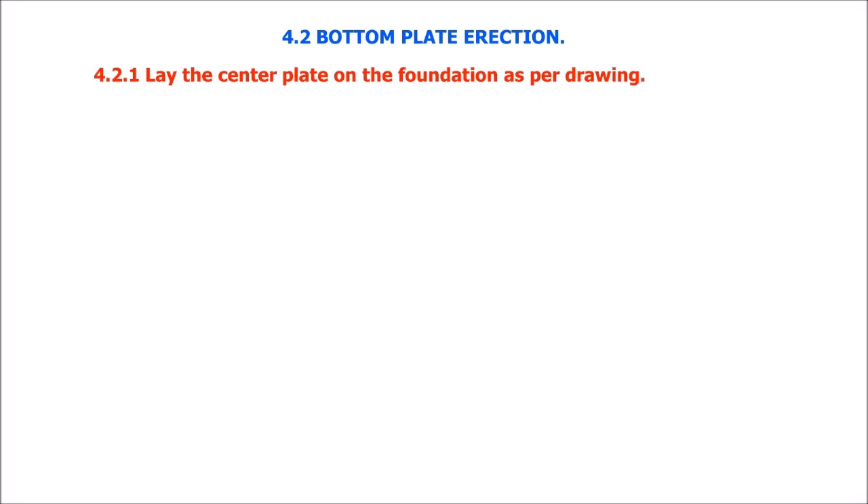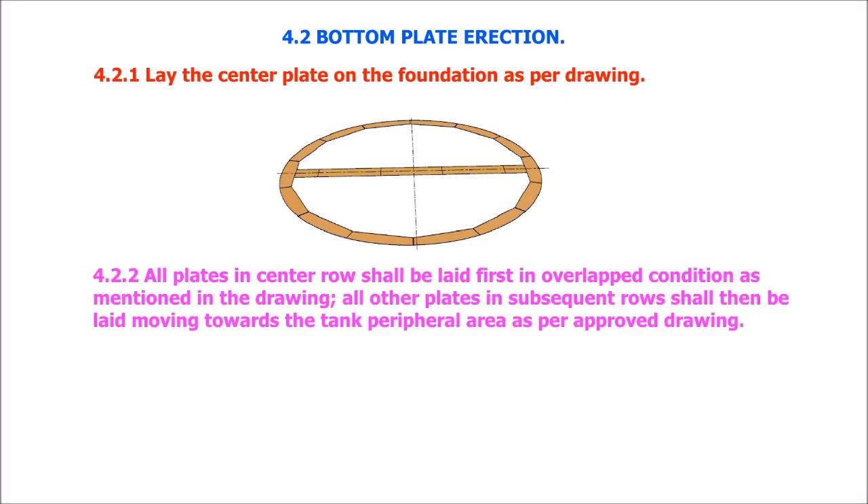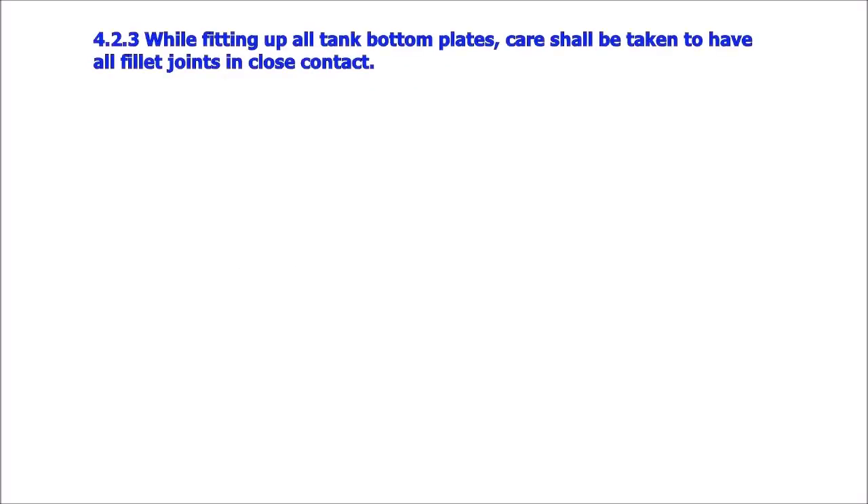Lay the center plates on the foundation as per the drawing. All plates in the center row shall be laid first in overlapped condition as mentioned in the drawing. All other plates in subsequent rows shall then be laid moving towards the tank peripheral area as per approved drawing. While fitting up all tank bottom plates, care shall be taken to have fillet joints in close contact.